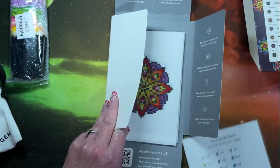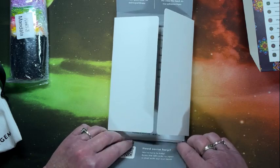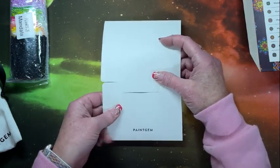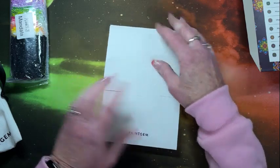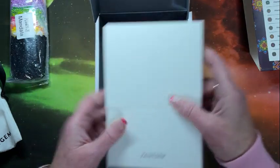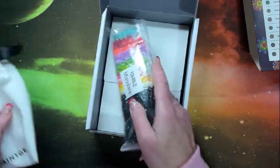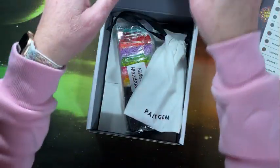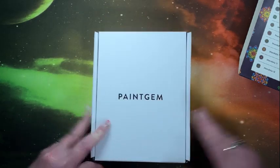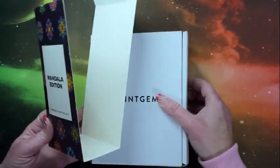This will be my next set to get out. I love them. They really do a fantastic job with these little mini kits.